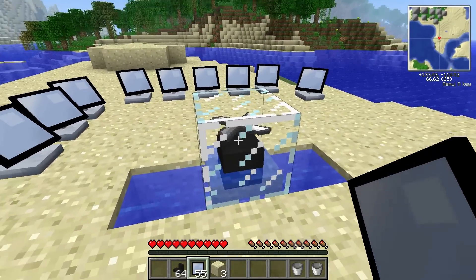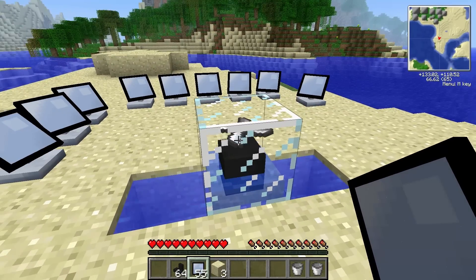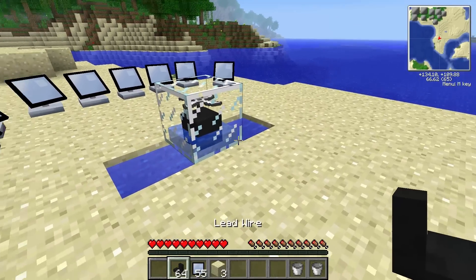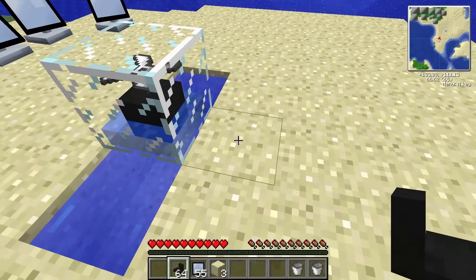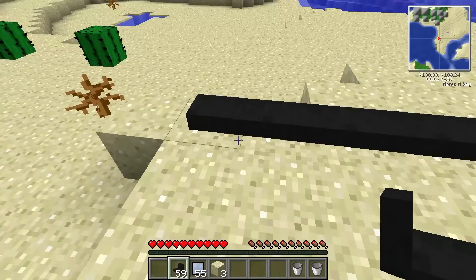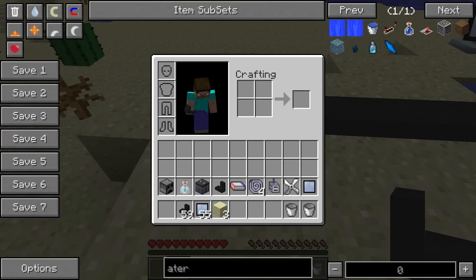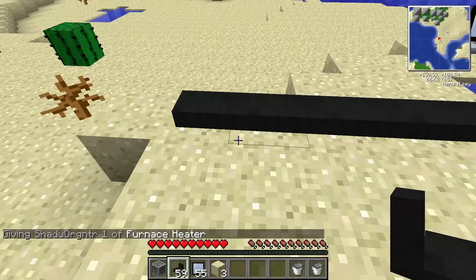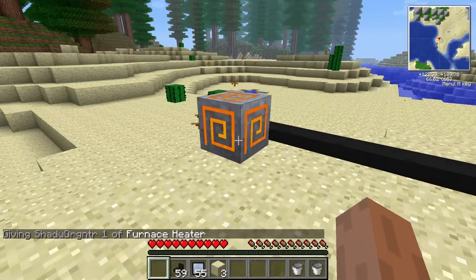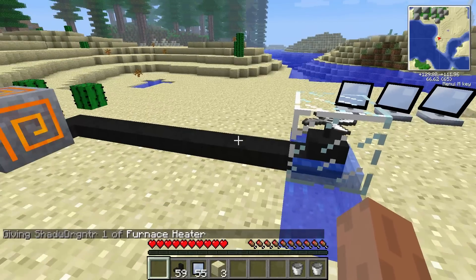The turbine starts spinning, and that basically means you're getting power. All you have to do now is run a lead wire from this to wherever you want your machines. We'll hook a heater up to this so that you can see it's working. Nice and simple — that's how you get factorization energy.